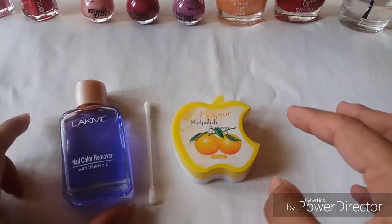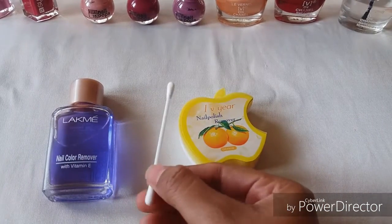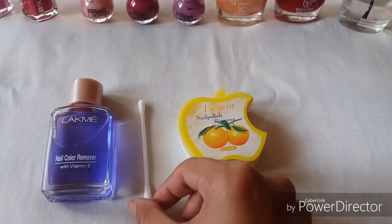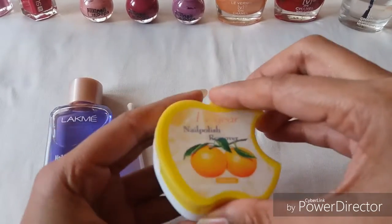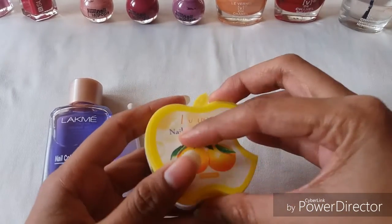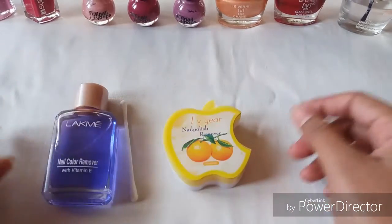Next, you will need a nail color remover. You can also use a cotton bud in case the nail paint goes out of line while applying, and you can use these cotton swabs for removing nail polish if anything goes wrong. These are the things you will require, so let's get started.